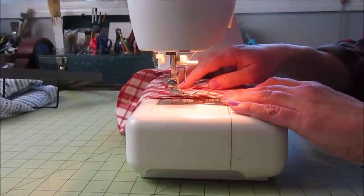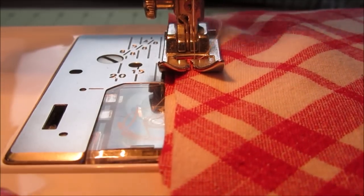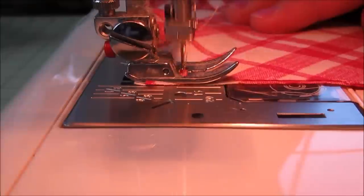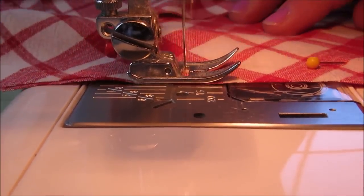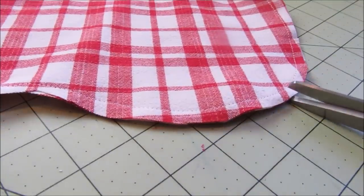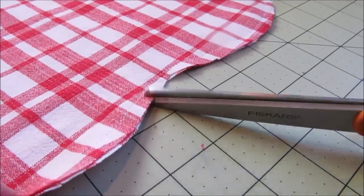Then it's on to the fun part. Place your pressure foot right against the edge of the fabric. This will give you about a quarter of an inch seam allowance, which will be perfect. Then just sew a straight stitch all the way around the heart. When you're finished sewing, use your scissors to clip the seam allowances along your curved edges. This will allow the curved edges to lay much more neatly.